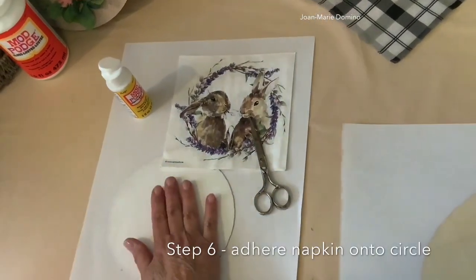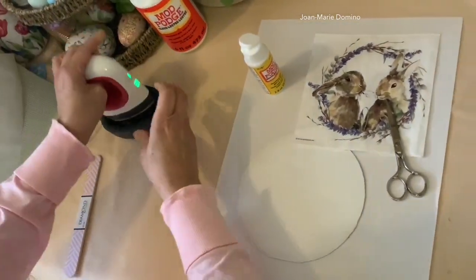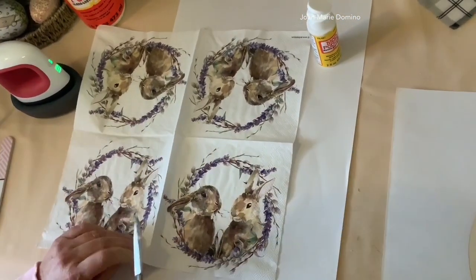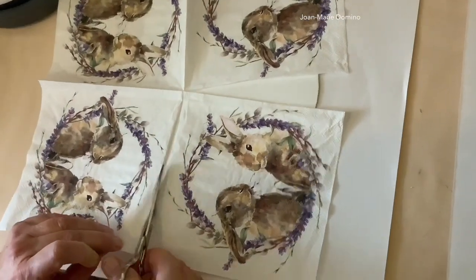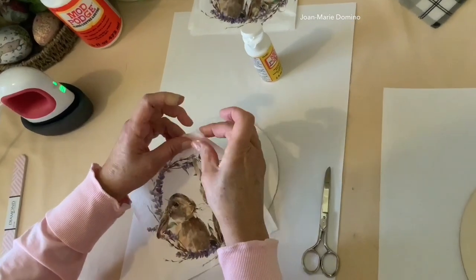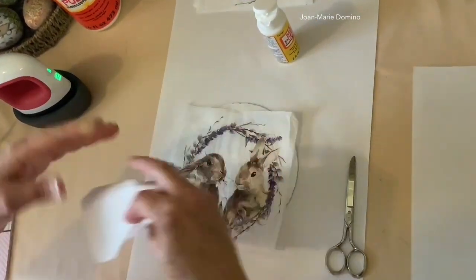The way we're going to put the napkin on is we're going to be using the iron-on method. This is the iron I'm using — it has three different settings, and when it's green it's all ready to go, and it has a cute little holder. So we're going to open up the bunny napkin and we're just going to be using one square; we can save those other three squares for a different project. We're going to cut it out, then separate the panels. I'm going to take a little bit of Mod Podge, put it between my fingers, and press and remove those back plies, because with decoupage we only use that top printed ply.